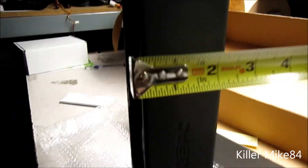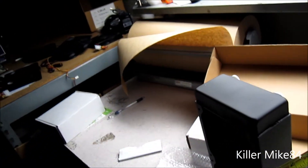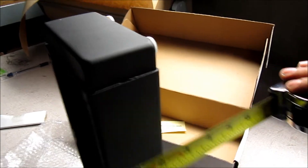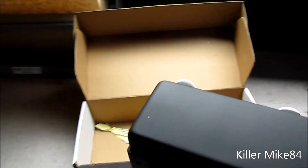It's almost two and a half inches thick. About two and a half inches thick — that's pretty crazy. And lengthwise it's almost five inches. That's pretty thick.